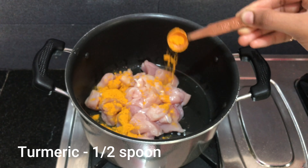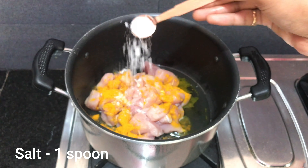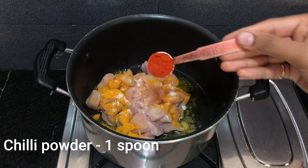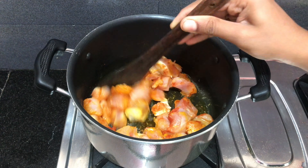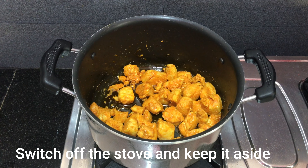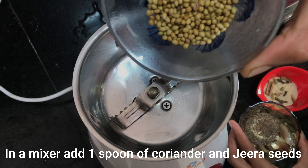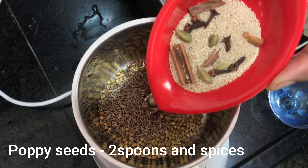Add 1 tablespoon of salt. Then add 2 tablespoons of salt and turn the chicken in the pan.